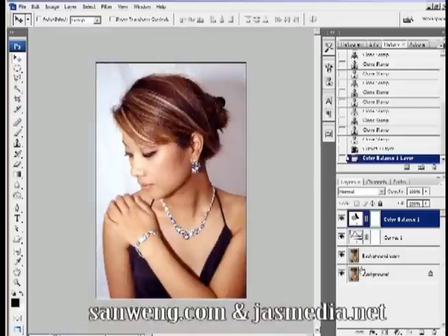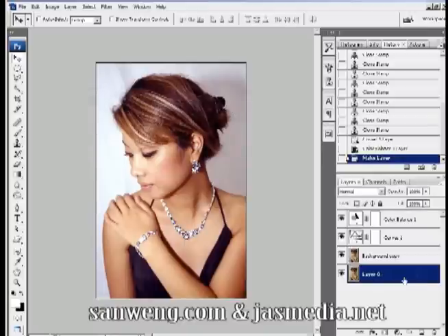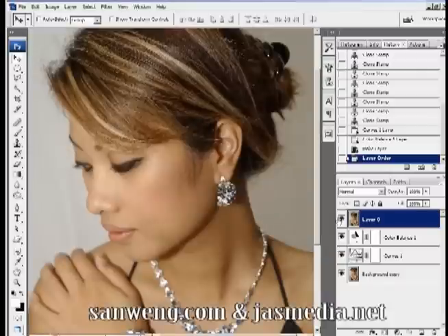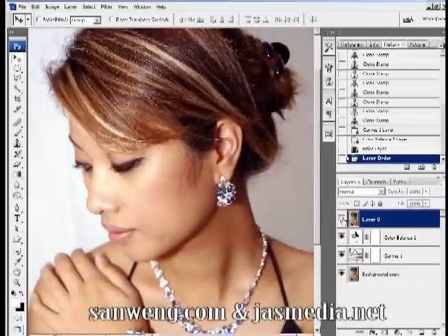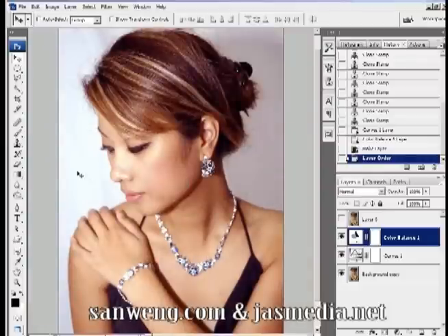Now I'm going to unlock the original layer by double-clicking it and clicking OK on the dialog box. Drag it to the very top, then click the visibility icon on the left side to toggle it on and off to see the before and after of what we've done so far. Turn off the original layer so we can start working again.